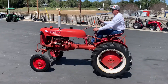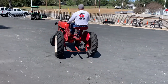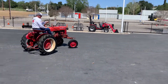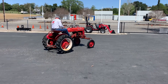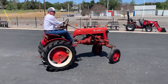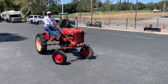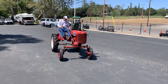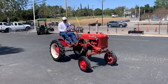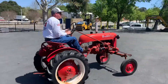Look at how cute that thing is. So anyway, if you want to pull a little wagon around, take your grandkids around the farm, or go on some parades — it's a nice little tractor, runs like a clock. He said the brakes work good. That's second gear — wow, that's the fast one.